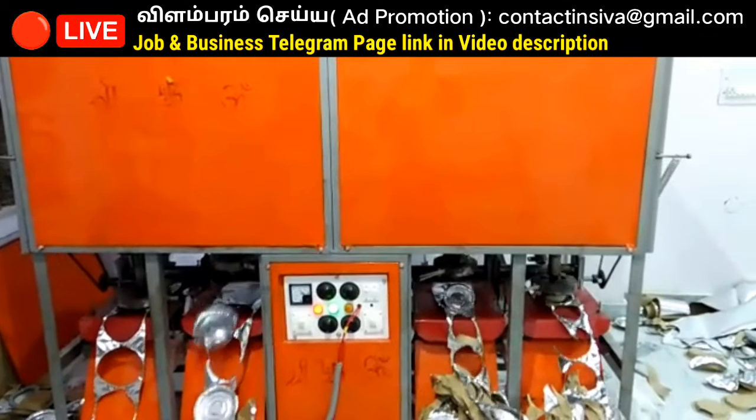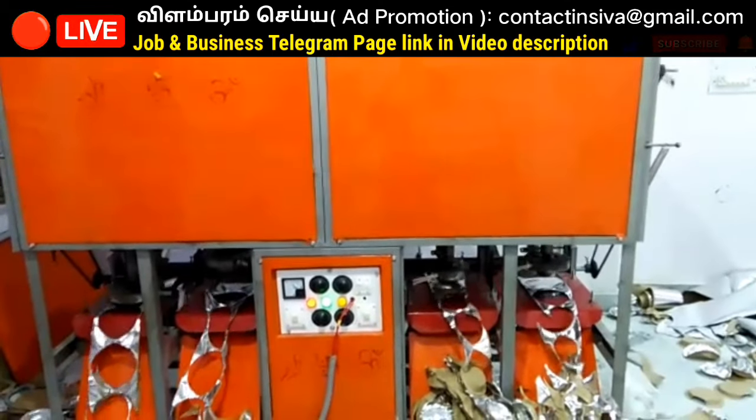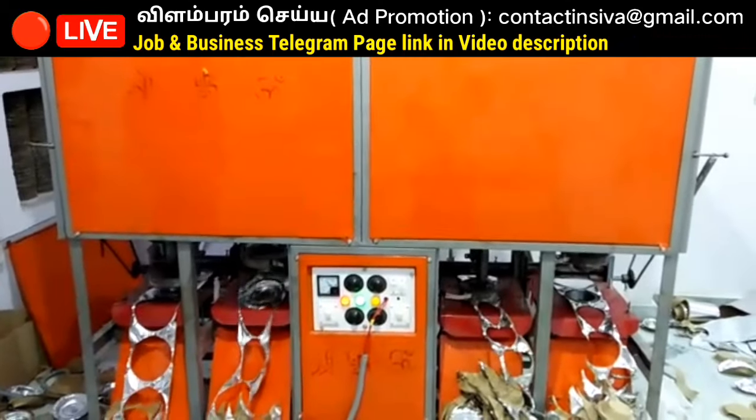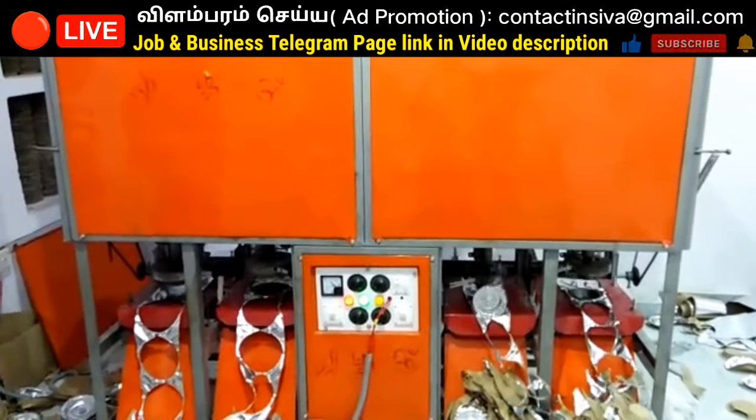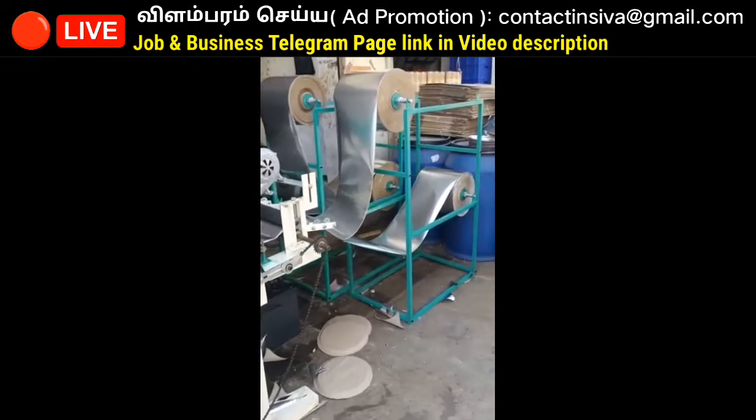If you are interested in buying back, that is enough. You can run a small business and run a lot more with your own investment. If you want to buy back products, you can use paper plates, candle, camphor, soothupath, agarbath, etc.